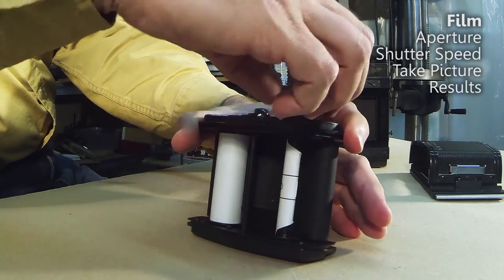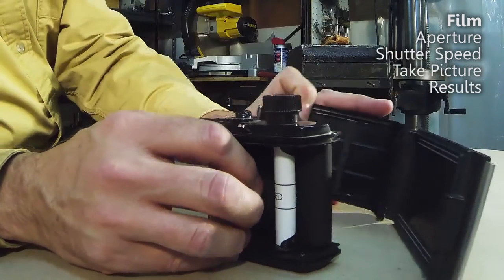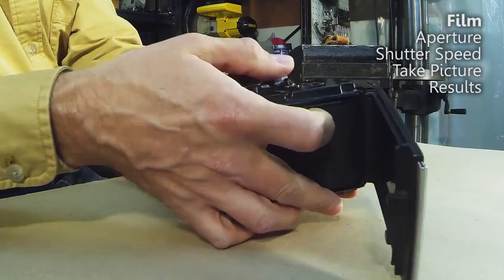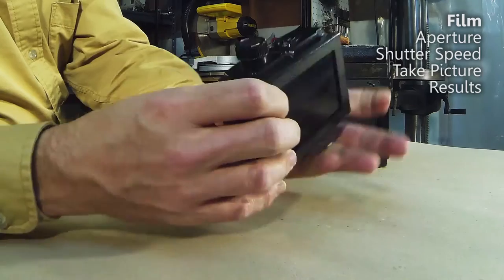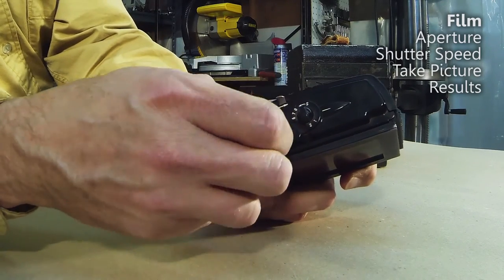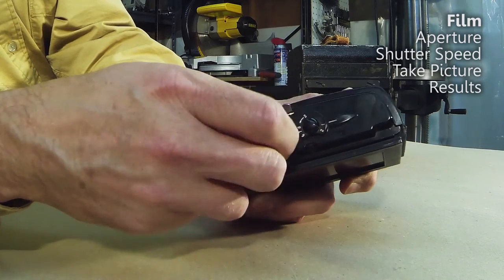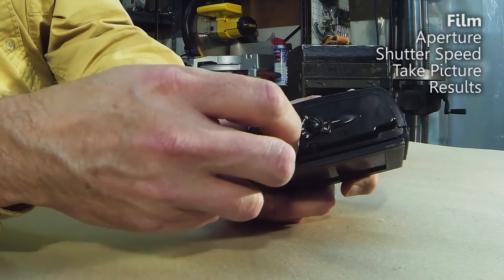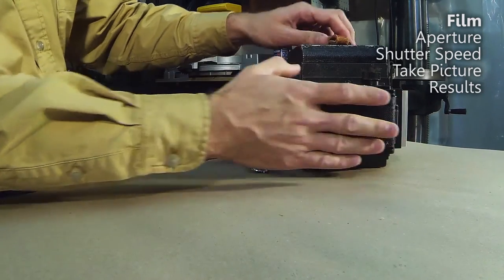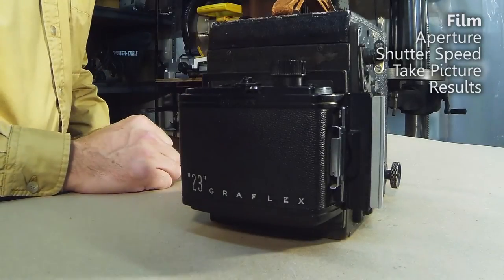Once we have it loaded on about one roll, we put it back in here and then roll this around until it gets to one — and it stops when it gets to one. Put it right back on the back of the camera. The camera is now loaded with film and ready to shoot.